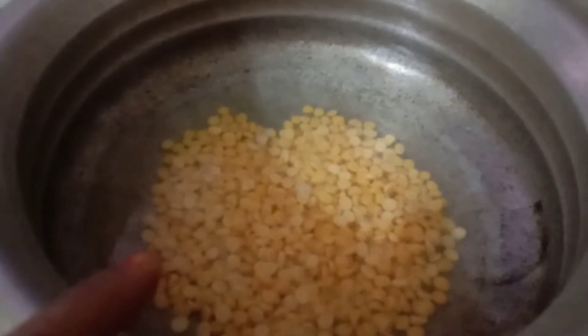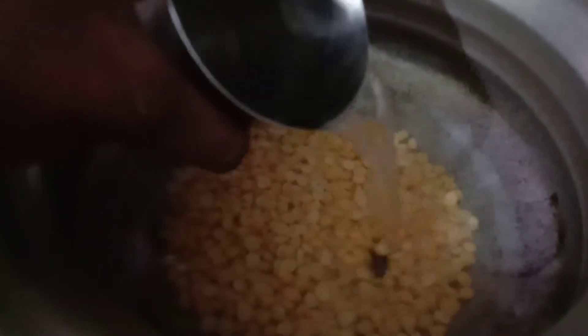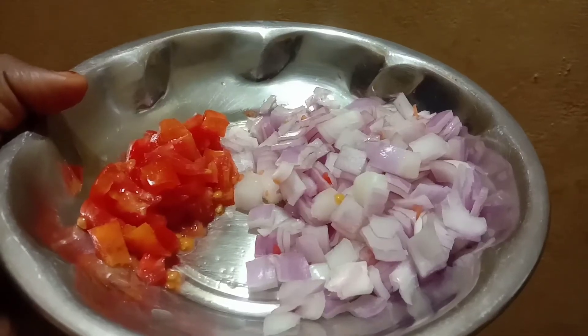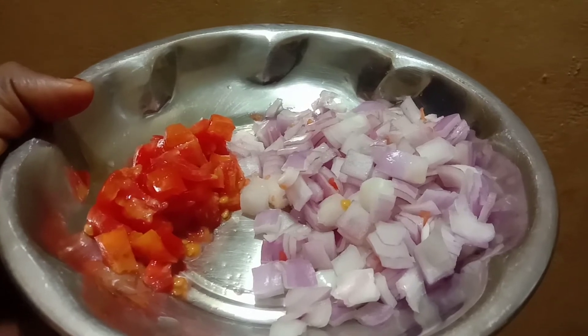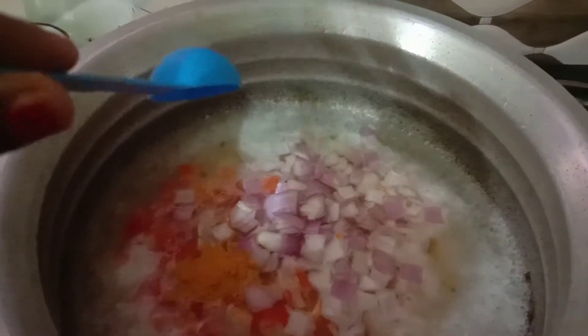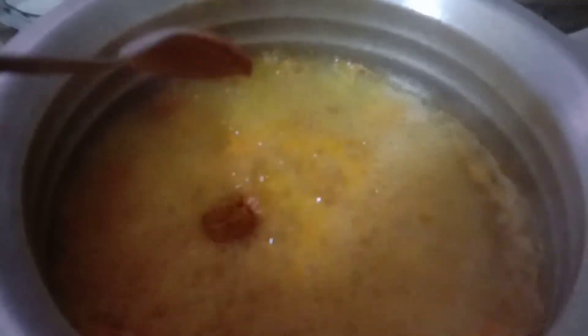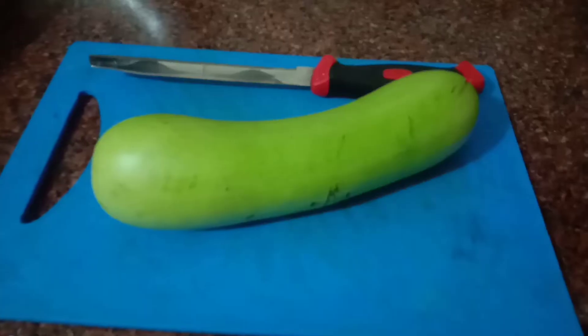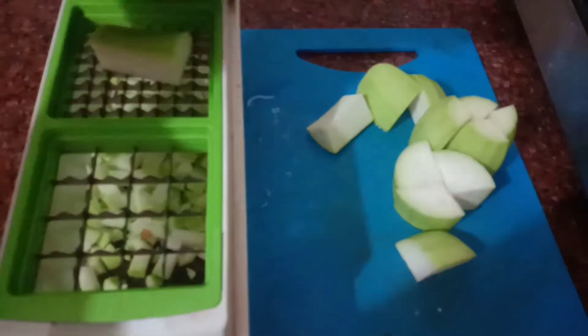Add 1 cup of pepper to cook it. Use medium size of the pepper and add 2 ingredients. Add 2 tablespoons of pepper in the pan.